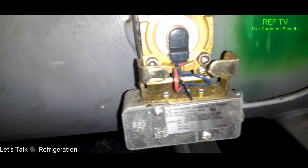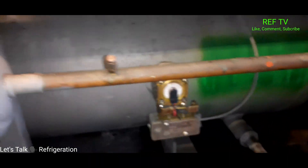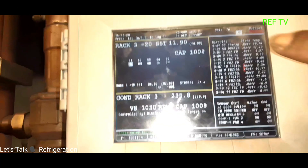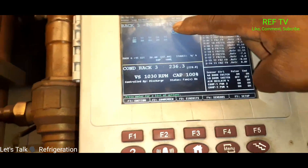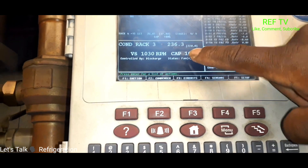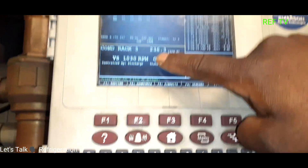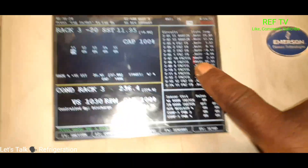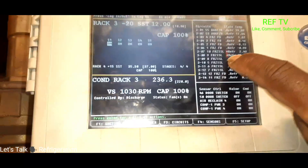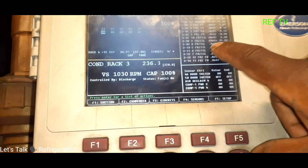We're at zero percent — our set point is 10, we're running at 11, everything's nice and tight. Our condenser is at 220, we're running at 236, so that looks good. We got two circuits in alarm: frozen food — those two bunker cases I just showed you down there — so we gotta figure out why these two cases are in alarm.